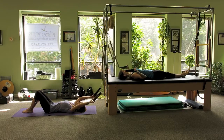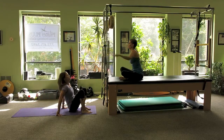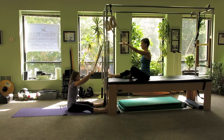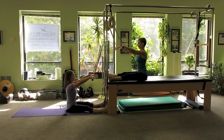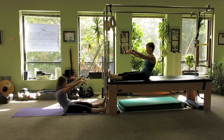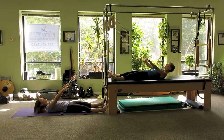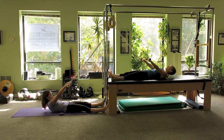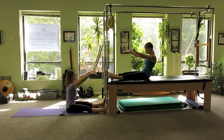Next, we're going to release the springs and sit up facing each other for the rollback. I've positioned two rollback bars on the machine. We'll have the legs straight against the machine. Inhale here. Exhale, pulling the abs in tightly as we round down one vertebra at a time to the mat. Inhale at the bottom and exhale, slowly rounding forward. And we'll do one more like that.